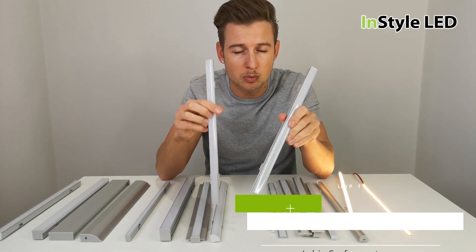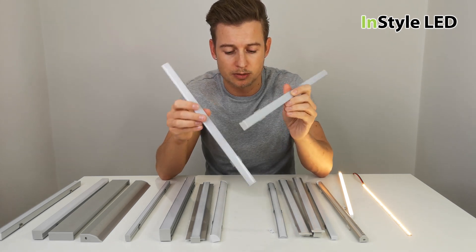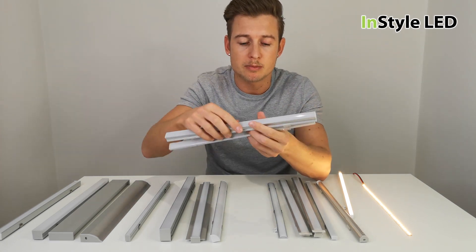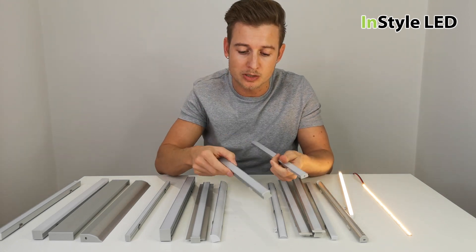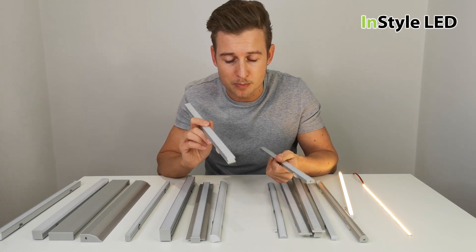We have a deep surface and a thin surface type. These fit up to 12 millimeters wide, so you can fit any of our LED strips into these. They also offer protection, for example under a bar. The deep surface gives a continuous beam of light — if you're ever looking for a continuous beam of light, you would always go for the deeper version, usually around 15 millimeters deep.